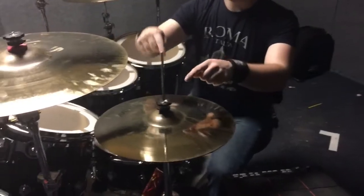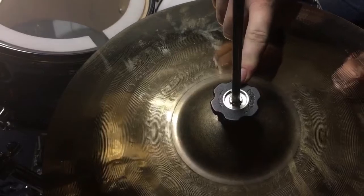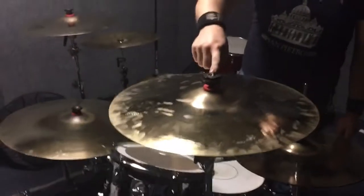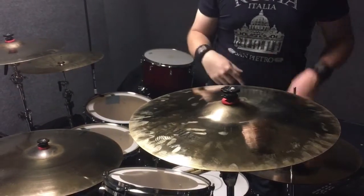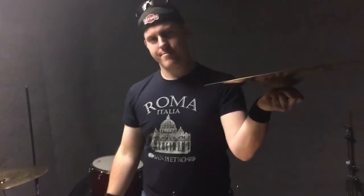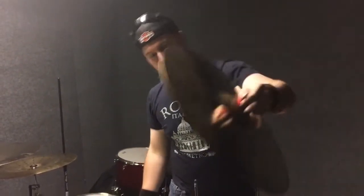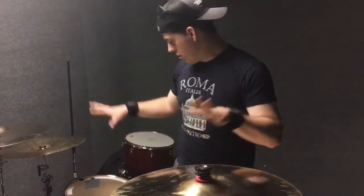And on all the cymbals, we have this hi-hat clutch which is very easy to use. What's cool about the slightly different design on the cymbals is instead of having to take off a wing nut and then another felt and take it all off, these just slide right on. So all I have to do is just grab it and I don't have to pinch anything — just grab it and pull off. Very easy to use. Makes teardown super quick and easy. Then all you gotta do to put it back on is just slide it back on and you're good to go.